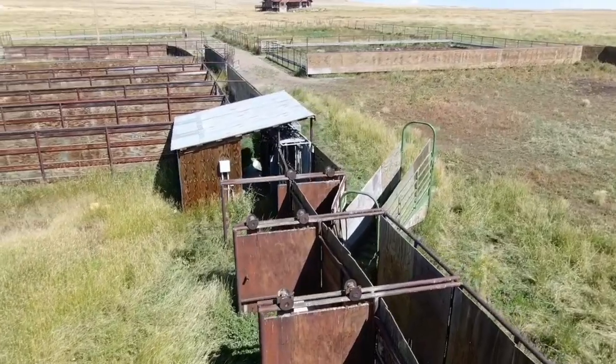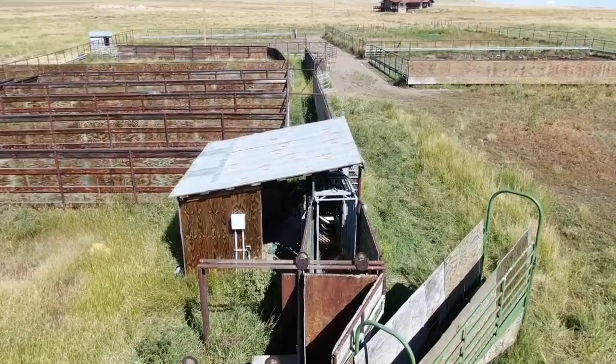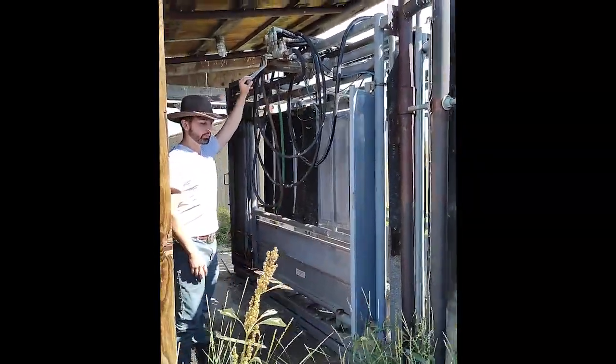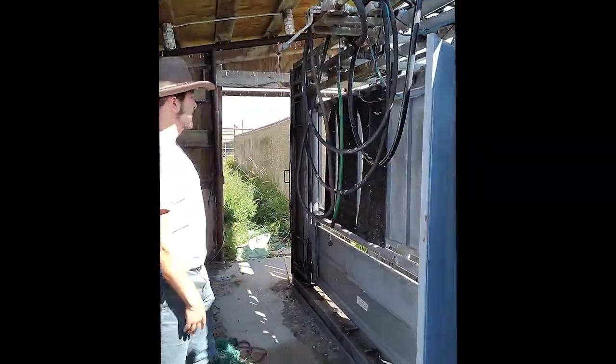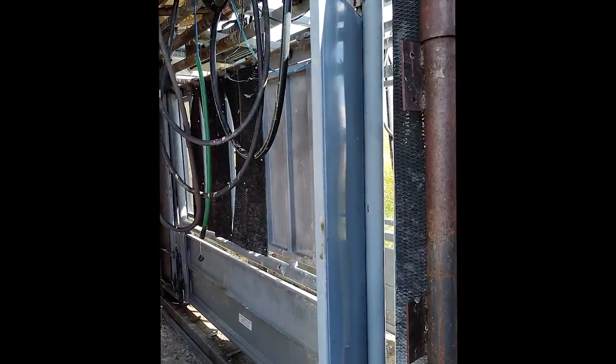Finally, the individual bison can be let back into the main corral field or forward into the squeeze chute. The squeeze chute confines the bison so we can either tag the bison, check it if it has some sort of medical issue, or whatever else we need to do.